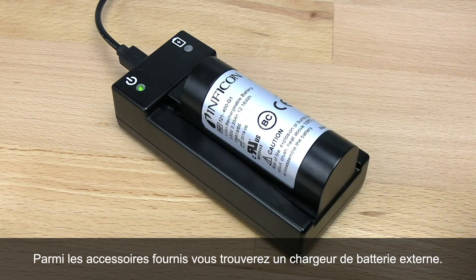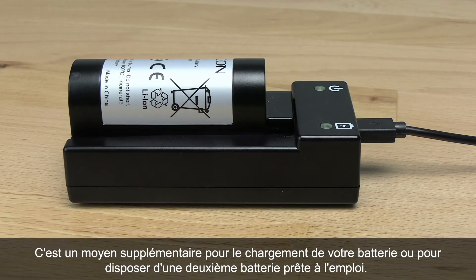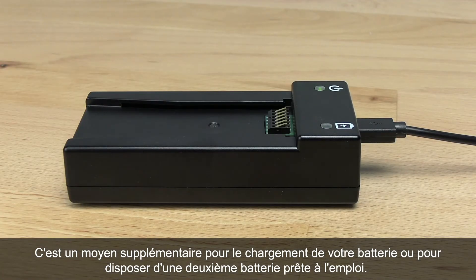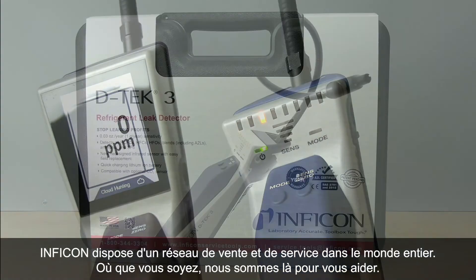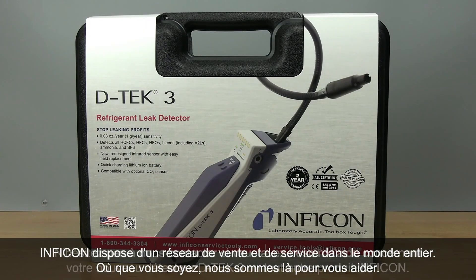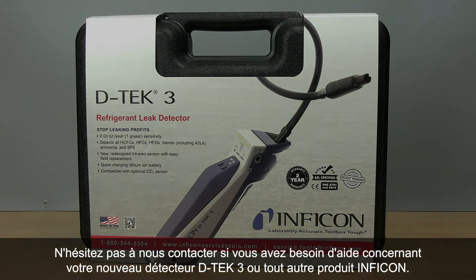An external battery charging cradle is available as an accessory, giving you another way to charge your battery or to have an extra battery ready to go. Inficon has a worldwide sales and service network, so no matter where you are, we can help. Contact us if you need any help with your new DTEK3 or any other Inficon products.